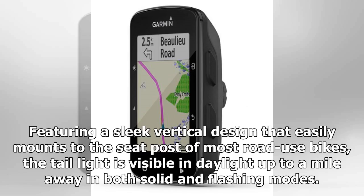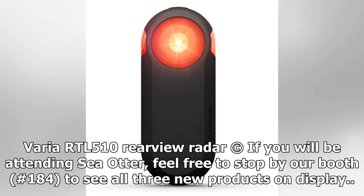Featuring a sleek vertical design that easily mounts to the seat post of most road-use bikes, the tail light is visible in daylight up to a mile away in both solid and flashing modes. If you will be attending Sea Otter, feel free to stop by our booth.